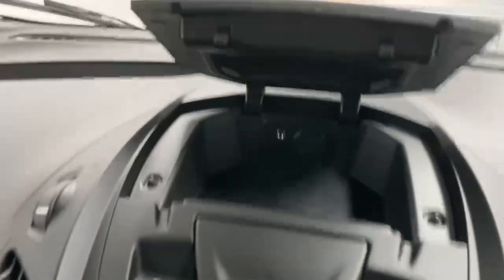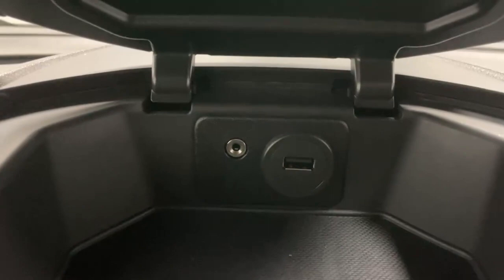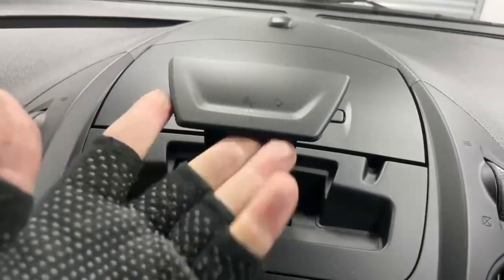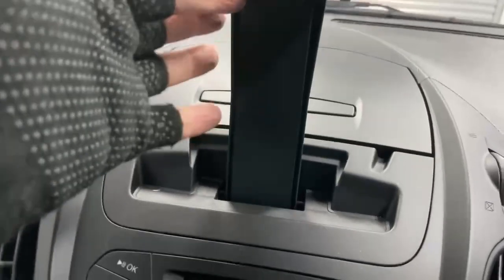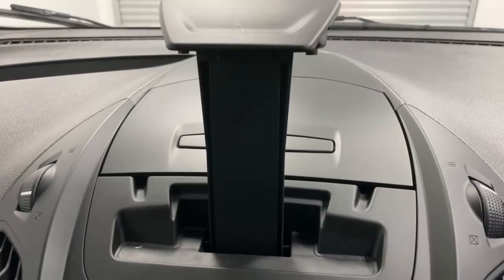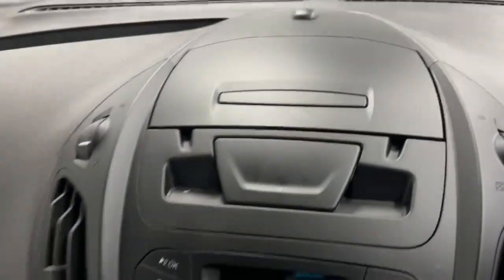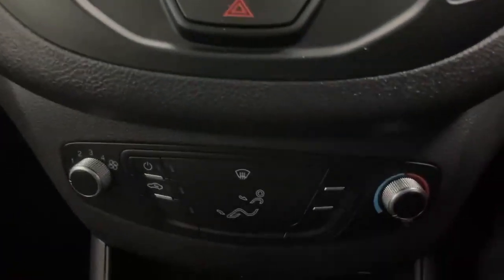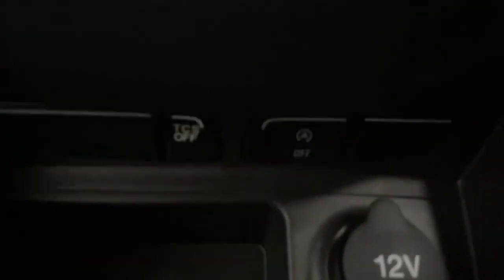You get one storage unit where you can find the 3.5 millimeter jack and the first USB Type-A port. You have a really convenient phone or tablet holder which can be lifted and adjusted to the size of your preference, meaning you can get a fully blown GPS system through any Android Auto system or even through an iPad. Just underneath you get the controls for the Ford Sync unit and then the toggle for the traction control and the auto start-stop.